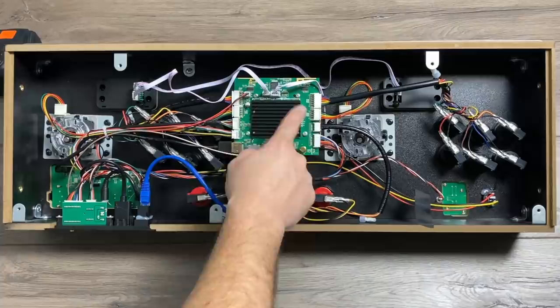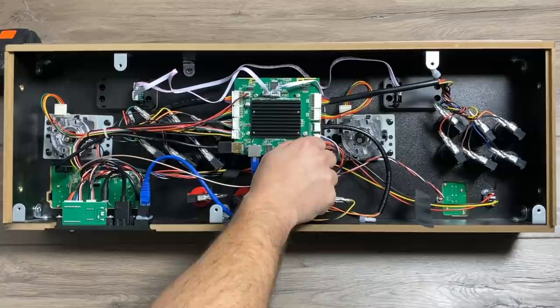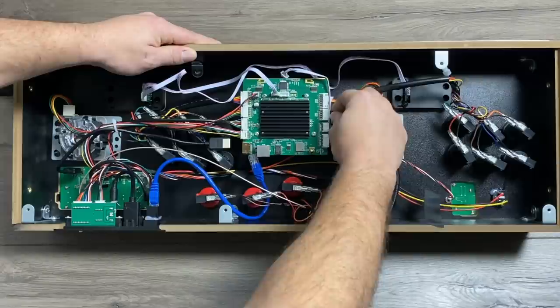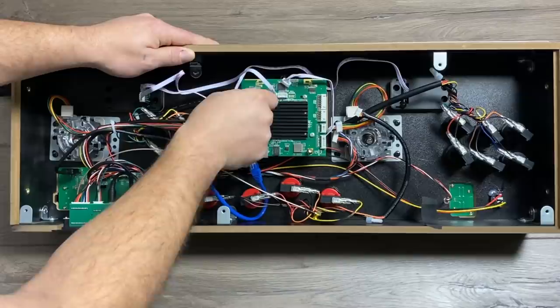I really do like the way they set this up. This PCB here houses everything we need: the WiFi, the onboard storage, the CPU, the RAM, and even proprietary connections to the joysticks, buttons, track balls, spinners, and the HDMI out on this unit. It's definitely a total custom job and not just some Android TV box thrown in here.